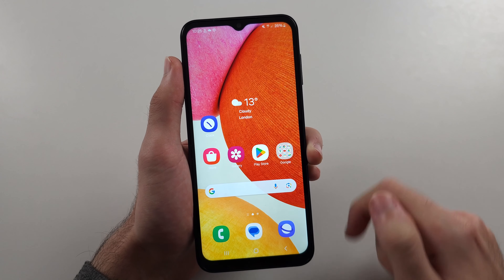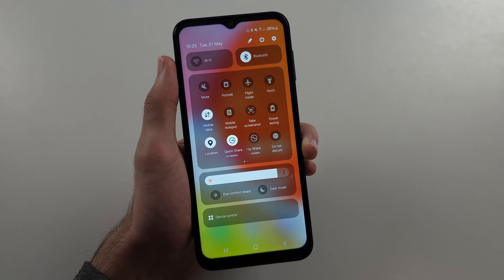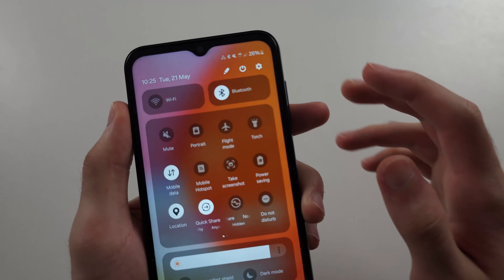The second way is to swipe down from the top twice, then tap the power icon, then tap the power off button twice.